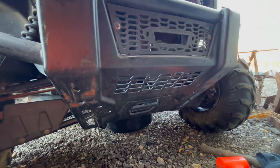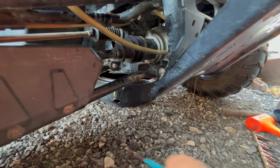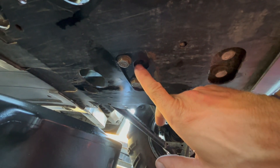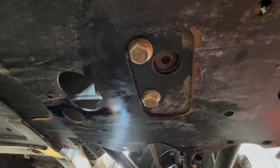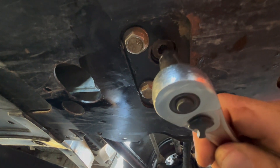I'm going to be sharing with you what I used. First things first, we're going to locate where the drain plug is, which I have already done. It's actually right here — I sprayed mine real good.